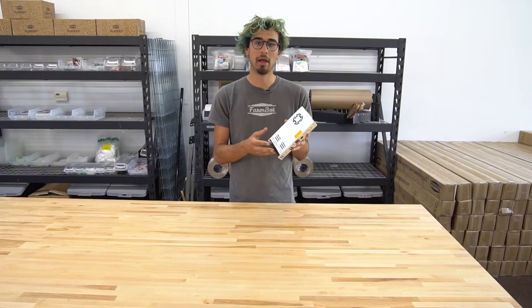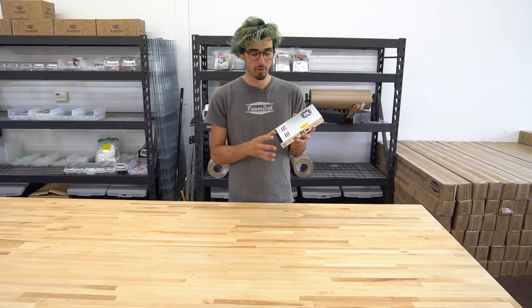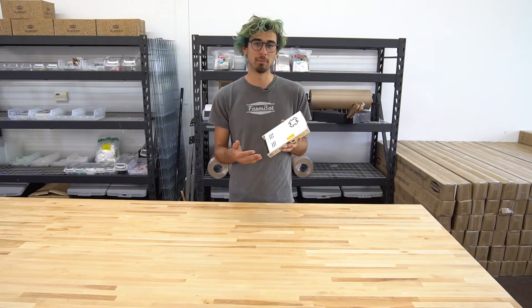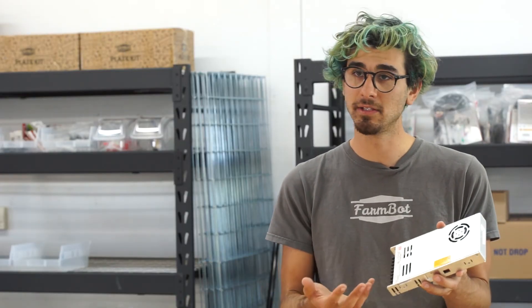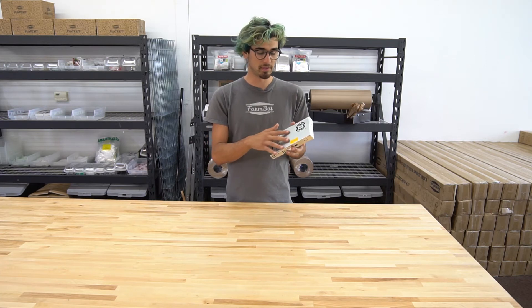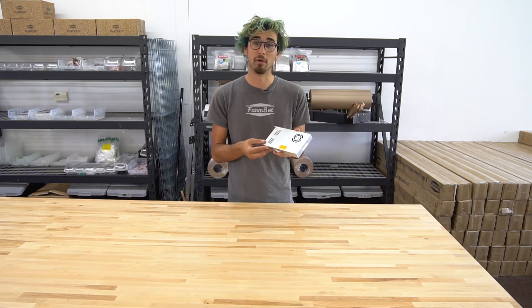The power supply has a maximum of 29 amps of output, though the stock FarmBot does not use that much power. We included that much power in this supply so that you can add on to your FarmBot. Maybe you want to add lights or an extra peripheral such as a motor to rotate compost, or some fans in your greenhouse. So this is ready for you to expand upon your FarmBot's abilities.